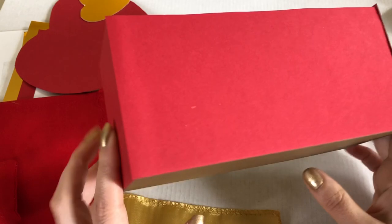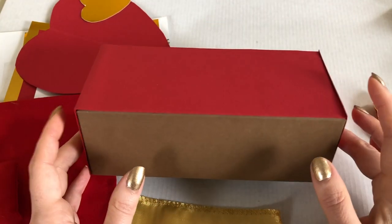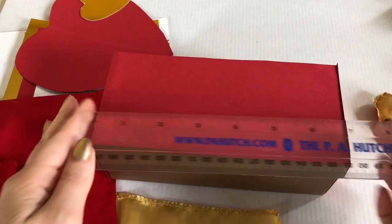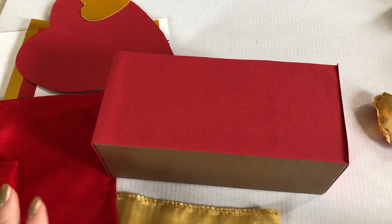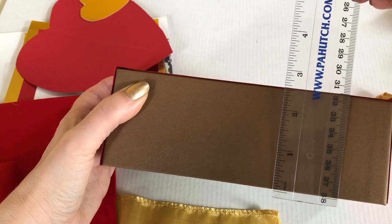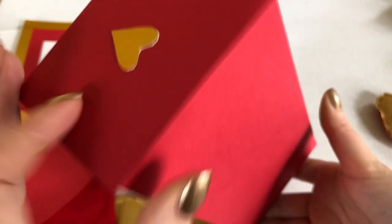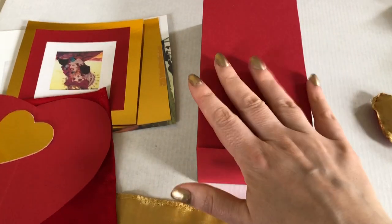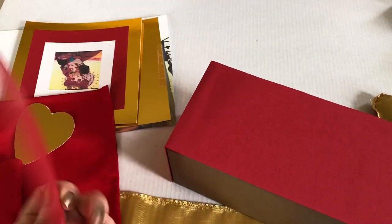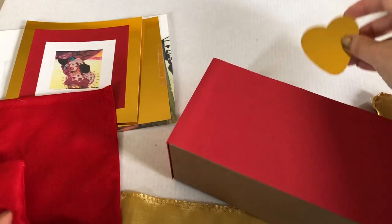I used the red paper to cover this box — it's a box that a pair of prescription glasses came in. It's shorter than beds I've made in the past because Lizzie is a shorter doll; this box is only seven inches long and about two and a half inches tall. I covered the top and two ends with red paper and put a little gold heart for detail on the end — this will be the base of the bed. Then I'm going to use this red heart shape cut out of cardstock as the headboard, and I also cut out a gold heart shape.